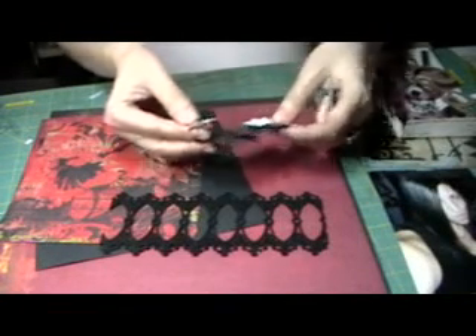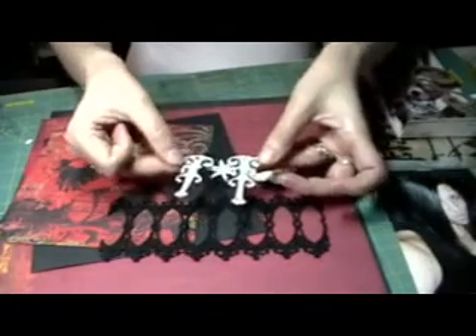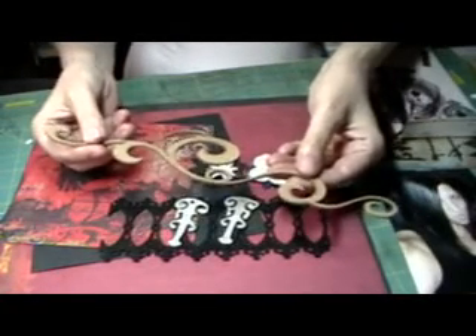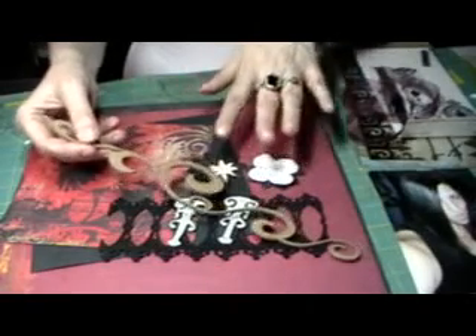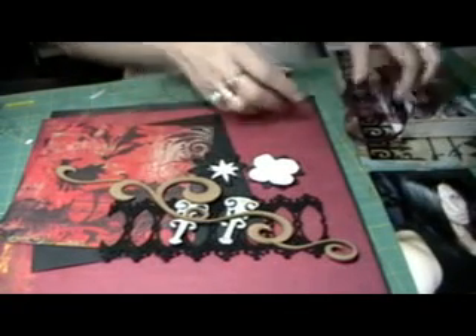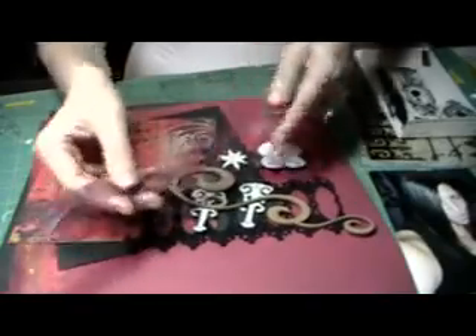I picked this out. It doesn't mean I'm gonna use all this stuff, but it gives me an idea of what I'll be working with. I picked out some black flowers that I plan on painting red. I picked these out - not sure if I'm gonna use them, but I might. I'm thinking about cutting this down since it's a little long, and I'll have to paint it. I picked out some ribbon with black and red in it. I think I might use this rub-on, and I'm going to do some Tim Holtz in the background - I've never used this before - putting some barbed wire in the back of this layout.